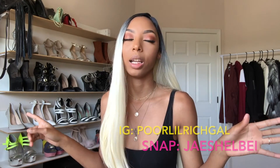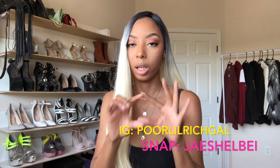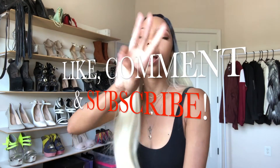You get what you pay for, okay — all these wigs were under $20. All the links will be in the description for y'all, and I have more videos coming. Make sure you follow me on social media — my Instagram is Poor Little Rich Girl and my Snapchat is J Shelby. Those are the only two social media outlets besides this channel you need to follow me on. Be sure to like, comment, and subscribe to my channel. I could actually wear this last hair for real — see you guys later!